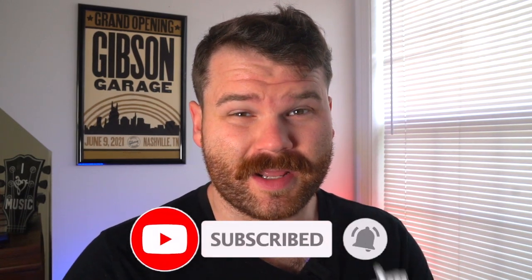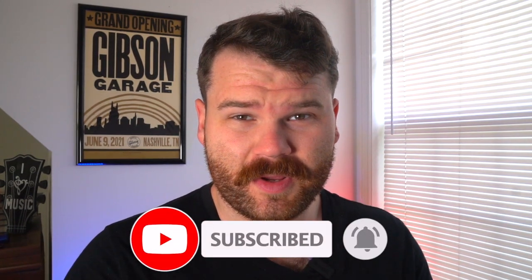The J-45 is back in Gibson's lineup — it never went away, but it got a refresh. Very recently, the new lines of J-45s in the Gibson Modern Collection are incredible. It's brand new work, and it's amazing. I'm going to show you my new J-45 and what's different about these compared to maybe some others you've seen in the marketplace.